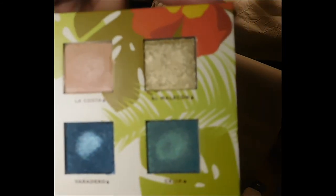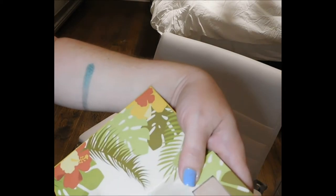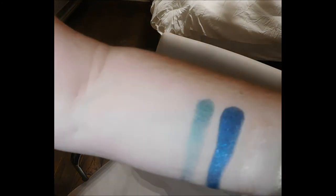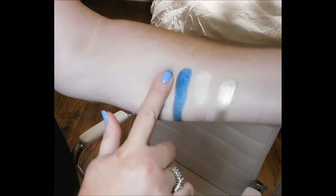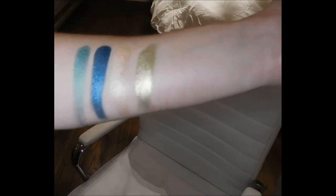Now going in for the top four colors: Varadero, Celia, La Costas, and El Malacón. My arm is actually a little damp from wiping off the last color, so these are already going to be the damp swatches — but I'll still do them twice. Look at these colors, you guys — just look at them, they are amazing. Going in with a second swatch — these foil colors are so flipping beautiful. The pigment is stunning.